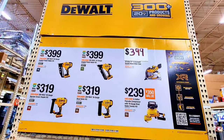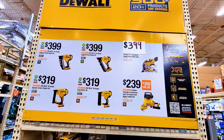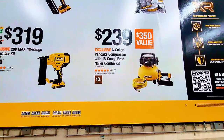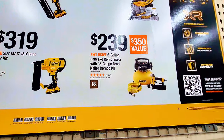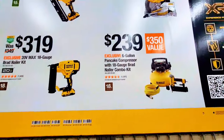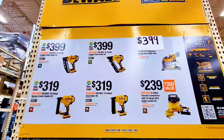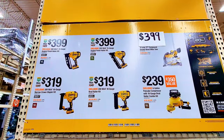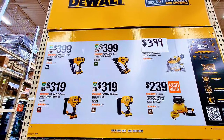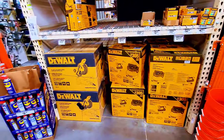If you're into brad nailers or anything pneumatic, you can get the six-gallon pancake air compressor with an 18-gauge brad nail combo kit for $239. You can also buy individual items depending on the performance level you want. If you're in the market for these, everything is available here.